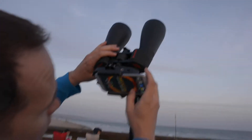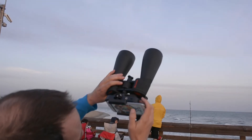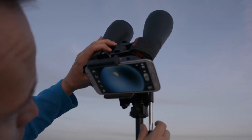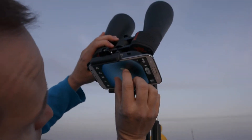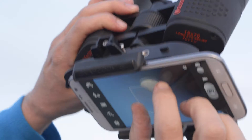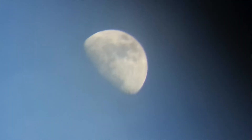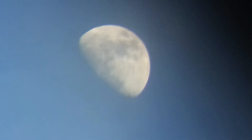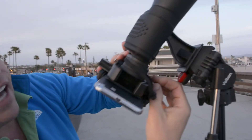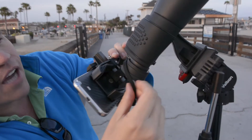And what we have, we have this pointed to the moon, so let me turn it on here. Now you can see we have a great picture of the moon here. I can zoom in slightly there and take a picture. We can get some important shots here. Simply by undoing the black knob at the back of it, we can take this off this pair of binoculars.